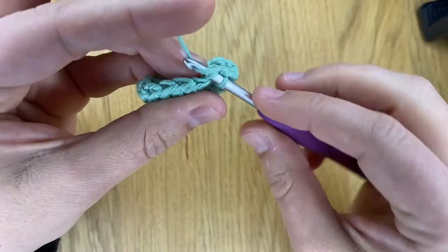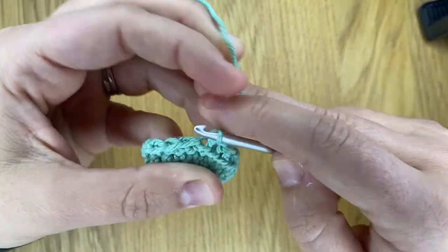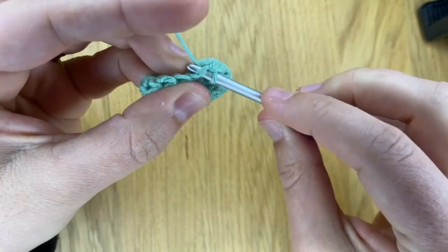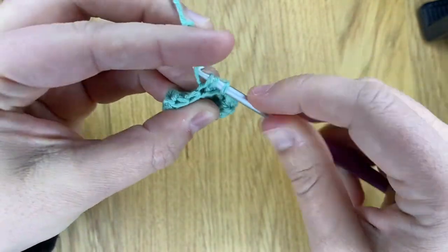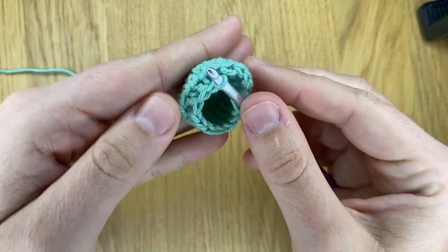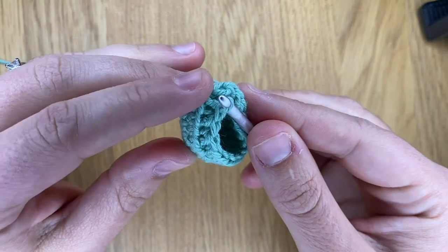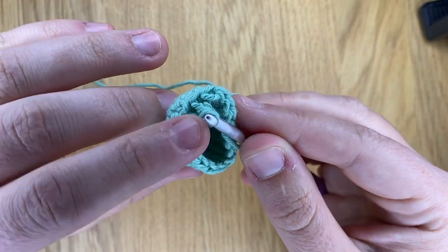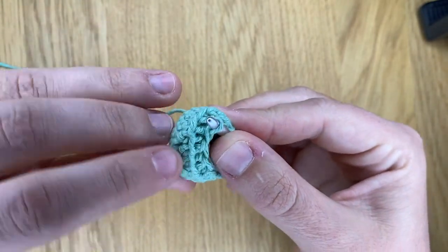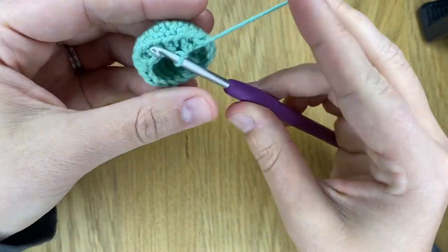If I do a couple more you'll see better - it really does make a nice little ridge. See, this is where all those front loops are left over and you have created all your decreases in the back loop.